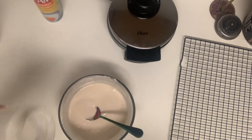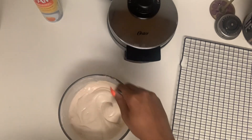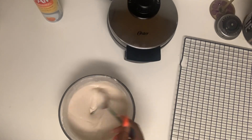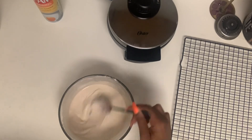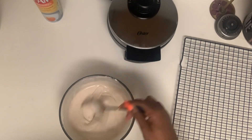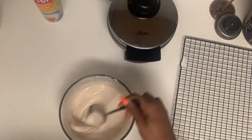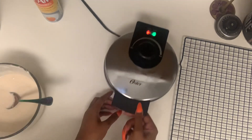I'm also gonna add some sugar — I forgot that part, my bad. And this is the consistency that I like. You see when I'm stirring you can still see the bottom — it's not too thin or too thick, it's the perfect consistency. That's why you just add a little bit at a time. Boom, done.